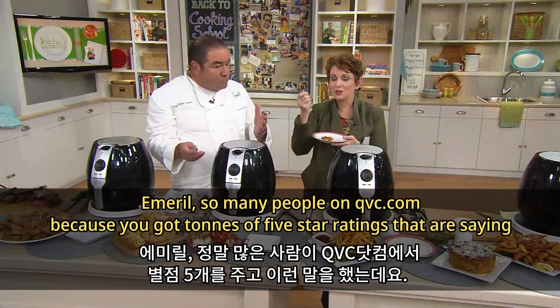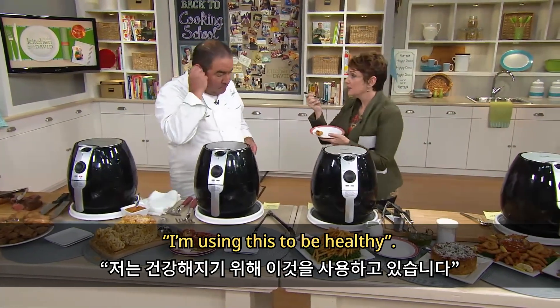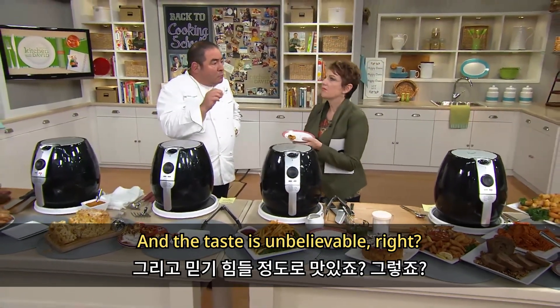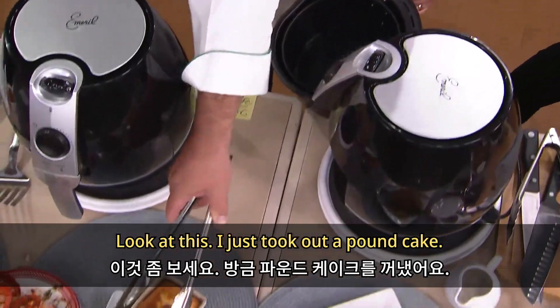So many people on QVC.com, because you've got tons of five-star ratings, are saying: I'm using this to be healthy, I'm using this to make better food. It's a healthier alternative for sure, and the taste is unbelievable — it's so clean.